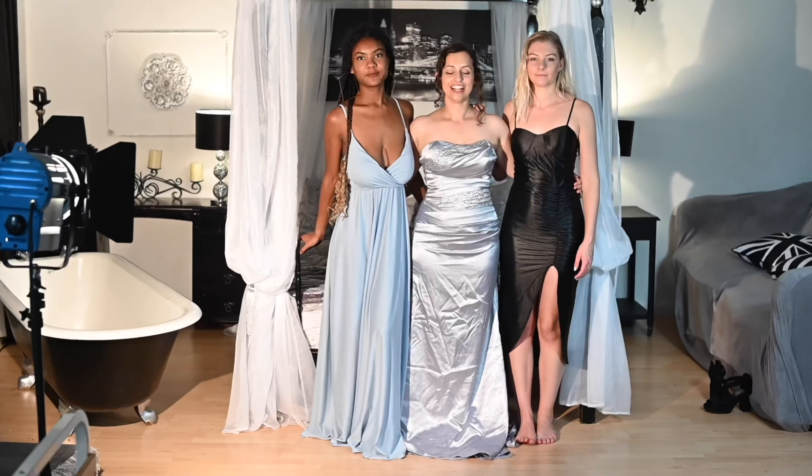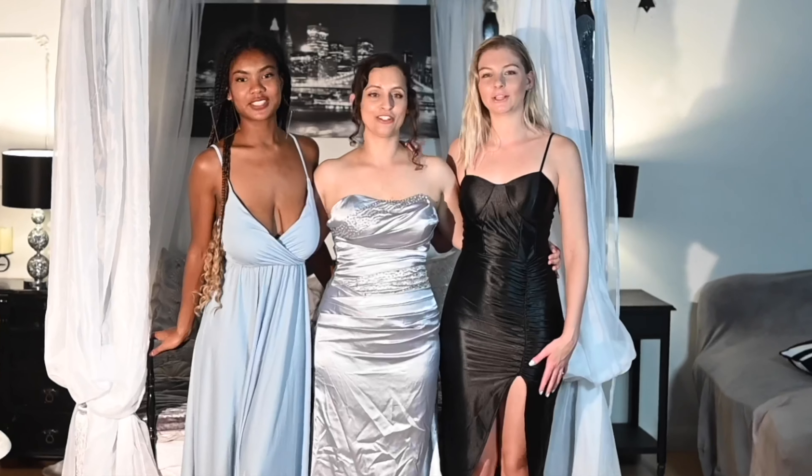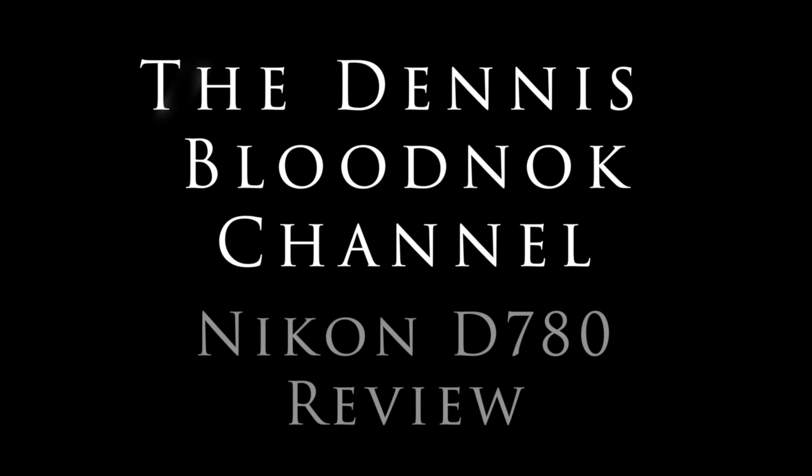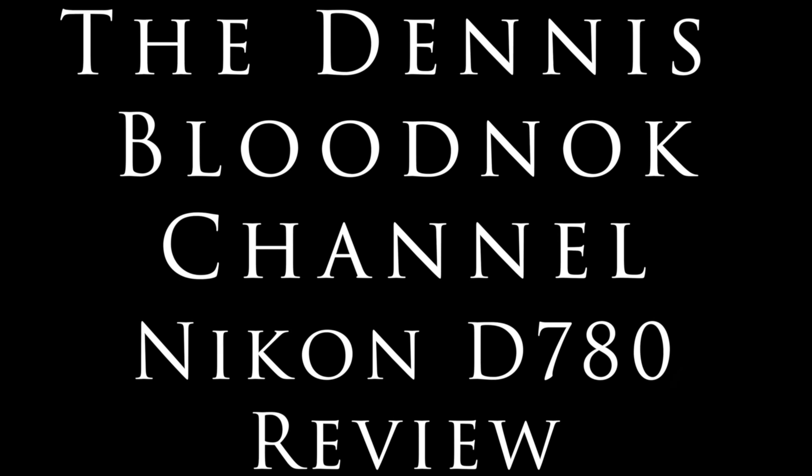Hi, I'm Ruth. Hello, I'm Denise. Hi, I'm Lily. And welcome to the Dennis Bloodknot channel. This is a review of the Nikon D780.